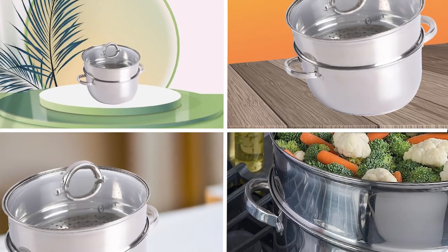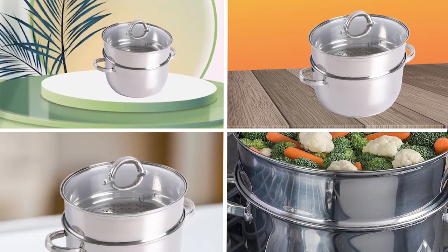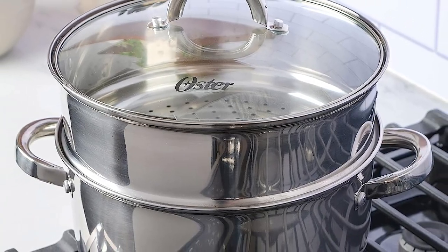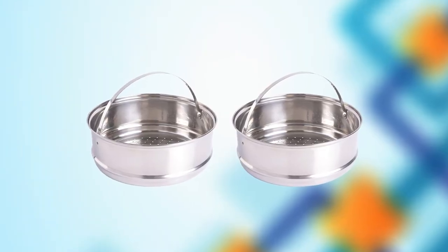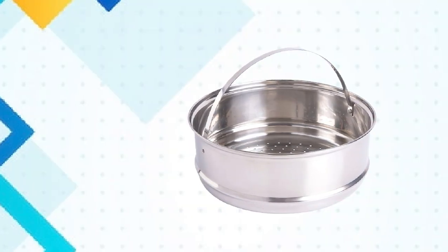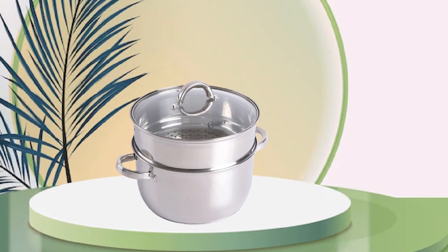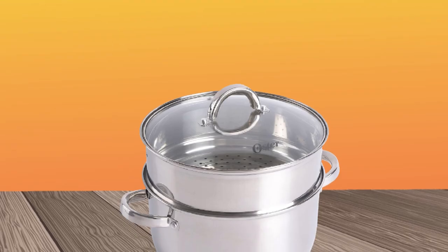Next, at number four, we have Oster Sangerfield Dutch Oven. It is an affordable and practical piece of cookware that is perfect for beginner cooks or those on a budget. The pot is made of durable stainless steel that is easy to clean and resistant to scratches and stains. The encapsulated aluminum base provides even heat distribution, ensuring that your meals are cooked to perfection. The Dutch Oven comes with a tempered glass lid that allows you to monitor your food as it cooks. The lid also has a steam vent that helps to prevent boil overs and ensures that your food remains moist and flavorful. The pot has dual riveted stainless steel handles that are easy to grip and provide a comfortable and secure hold.